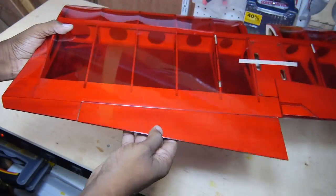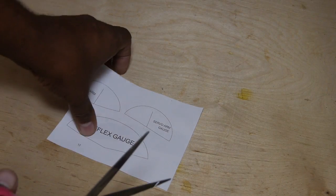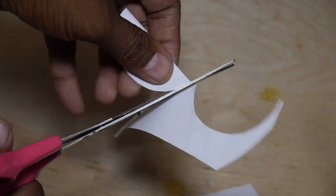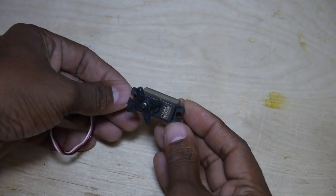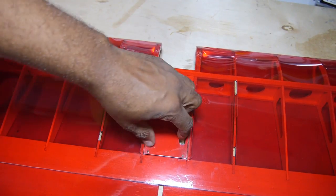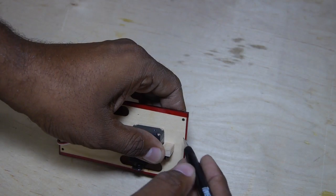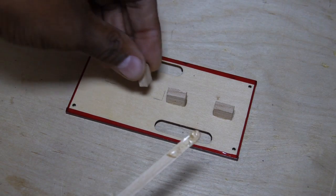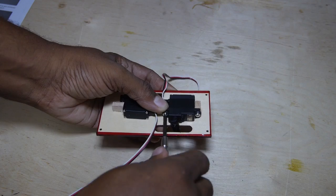The ailerons are pre-hinged from the factory, so the first step is to simply cut out the servo arm templates for the recommended Futaba S3-115 micro servos. These servos have low slop and a lot of torque. Start by marking the position on the hatch and then gluing the wood servo mounts to the bottom of this plate with epoxy. Use the template to help position the servo arms.